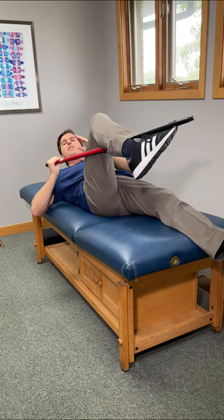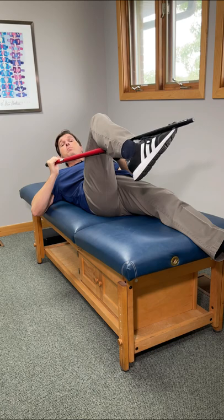Here's how to unlock your hips in seconds. For this one, we need something long and sturdy. A broomstick works, PVC pipe. If you don't have any of those, go out in the yard and grab a big stick.